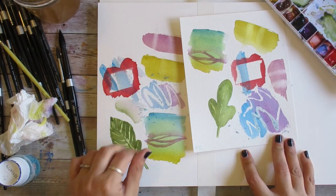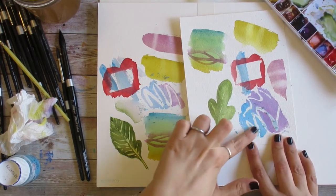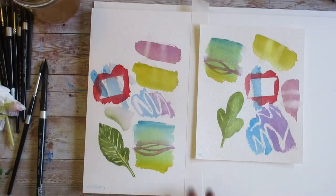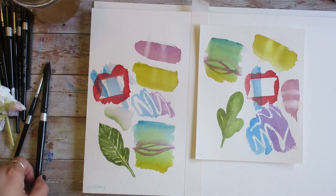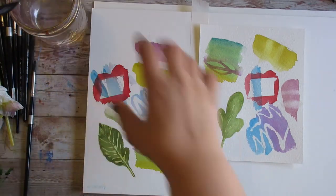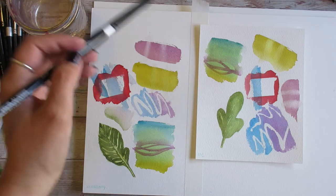If impatience is your default setting and it's really make-or-break that you can remove masking fluid when you want to, then the Master's Choice would be the better option. That said, both of these papers have performed very similarly, and in cases where performance isn't similar it's comparable. There's not a strong sense that one facet of one paper blows the other out of the water — you could have a great time painting on either.